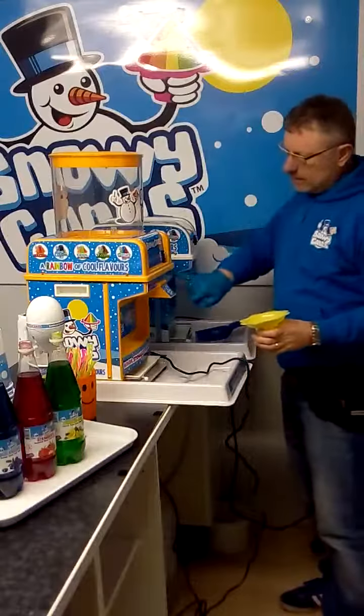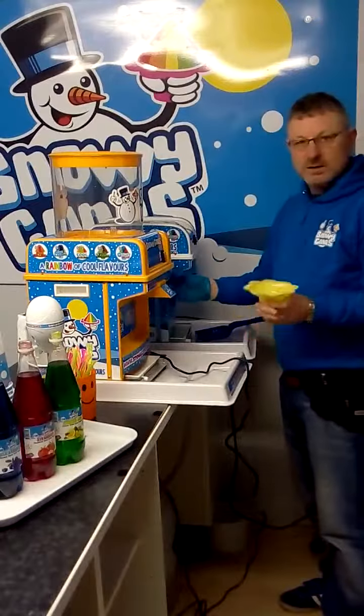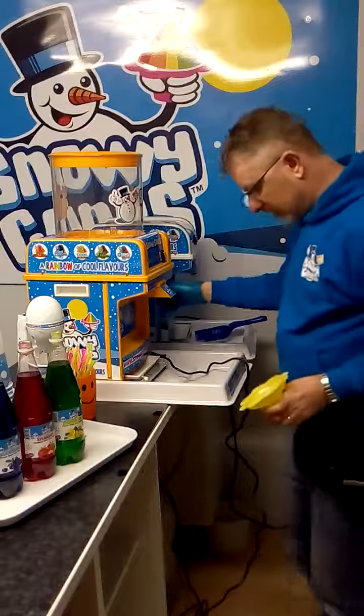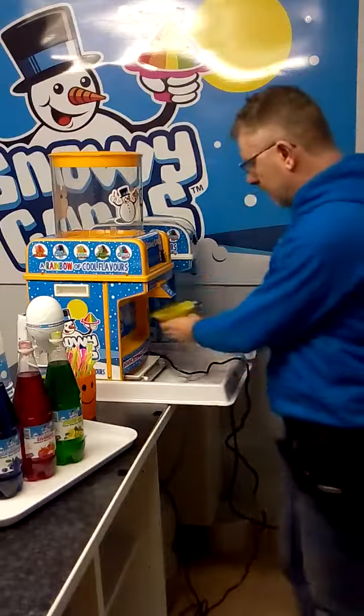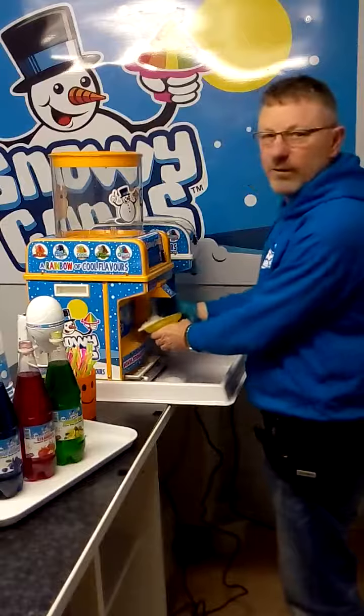On the front you'll see it says coarse and fine. This should be set all the way to the far end on fine to start off with. When you press it, it will run quite slowly — nice and fine and fluffy.